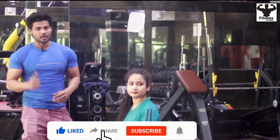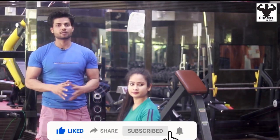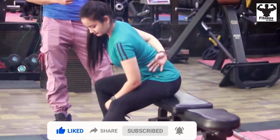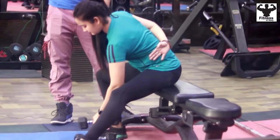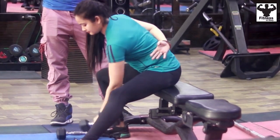Let's go to our last exercise, which is the biceps concentration curl. You have to take one dumbbell, one at a time. First, take the dumbbell, then hold one hand to your back. With the second hand, hold the dumbbell and support the elbow against your inner thigh.